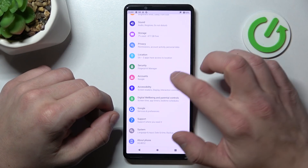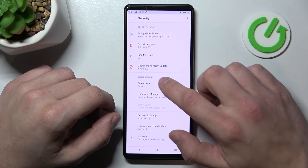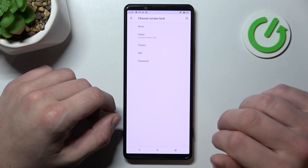Let's enter settings and go to security. Enter screen lock and as you can see right here we've got five types of passwords.